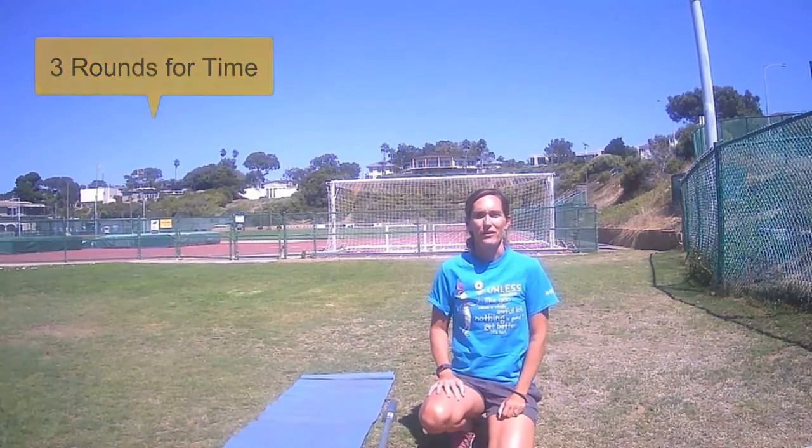Record your total time and what your heart rate was at the very end, and then you can tell me about the weather.